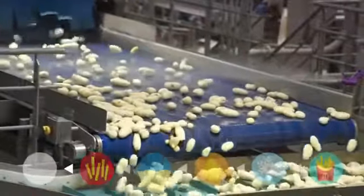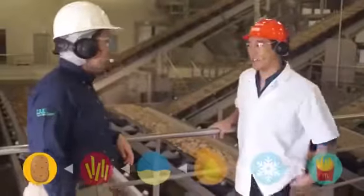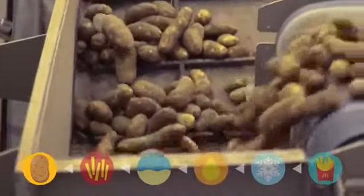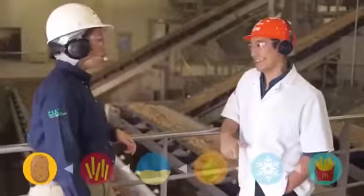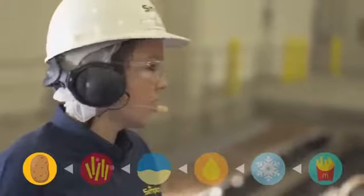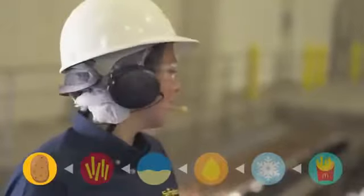Where does the ammo for the potato gun come from? These are all the potatoes coming in — some of these are huge; that one's as big as my forearm. Are you using GMO potatoes? No, we don't use GMO potatoes for McDonald's fries. We do use different varieties though — Russet Burbanks and Umatillas. Potatoes are just like people: they come in different shapes and sizes, and they're all beautiful.